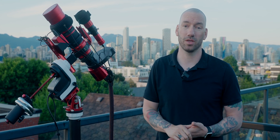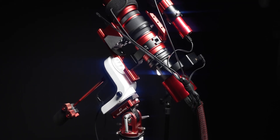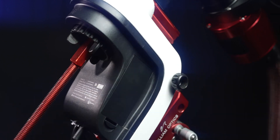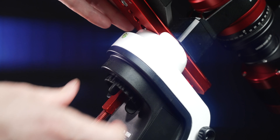This is quite possibly the cheapest and lightest go-to mount that you can find on the market today. This is my own independent review of the mount. I don't have any affiliation with Skywatcher or any of its retailers. I paid full price for this, and I intend to actually use it for astrophotography.